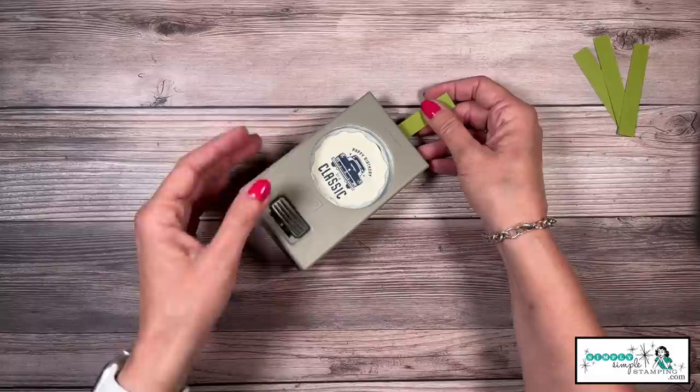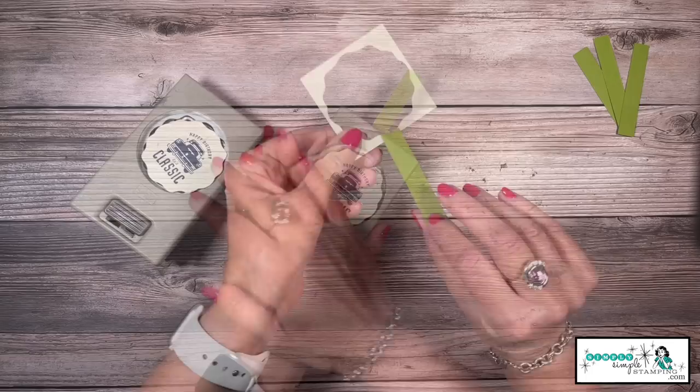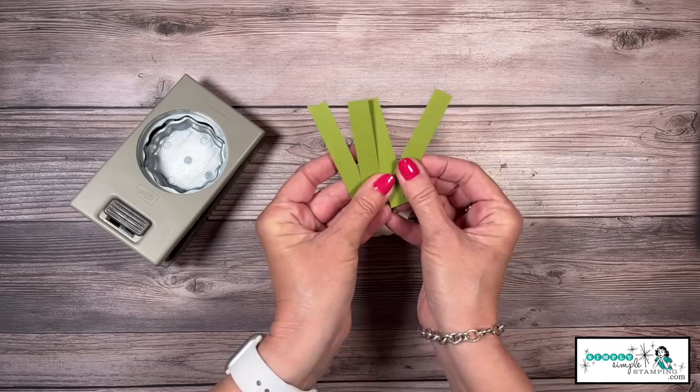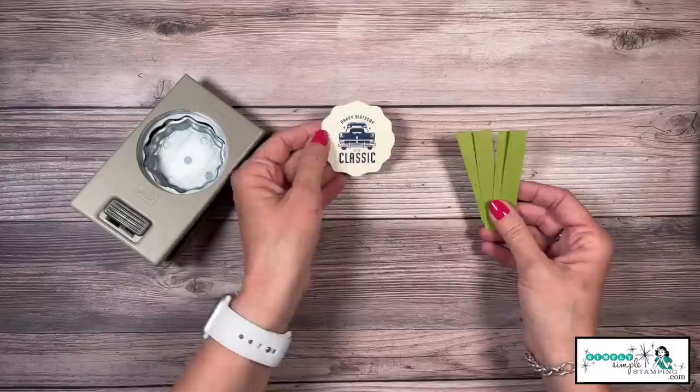This actually brings me to a bonus tip: always use your punches upside down, because this allows you to see right where you're punching. You have the opportunity to move the cardstock around, and when you get it centered right where you want it, give it a press. Yes, I did cut through my little handle — not a problem, I'll just keep reusing it until it's too small. I have a million and one little pieces of scrap, so it's a great way to use up those pieces.